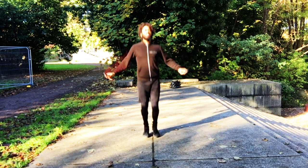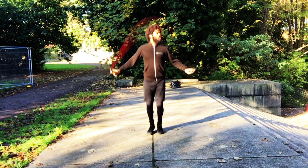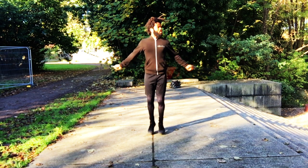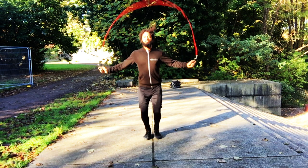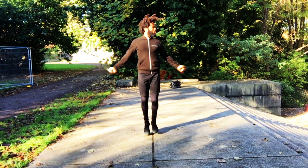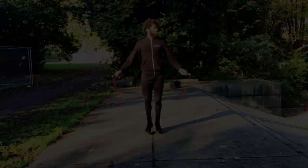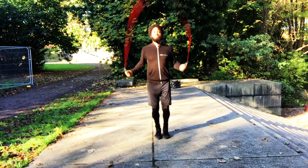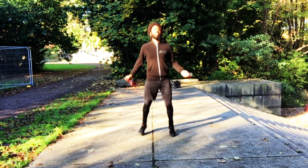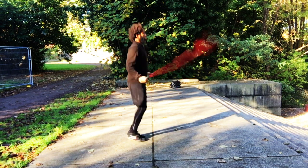Another common error: both hands creeping out. This can actually be attributed to incorrect rope length — if your rope is too long, you naturally compensate by extending your hands outwards so the rope doesn't scrape the ground. The reason this is a bad position is that you're calling on a different set of muscles. You want to be using your forearm and wrist to turn the rope; when your hands are way out like this, you're calling on your shoulders to do the work.